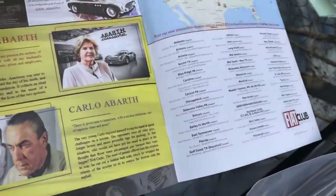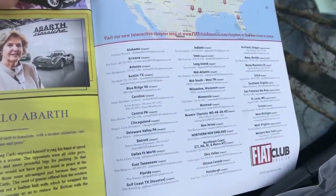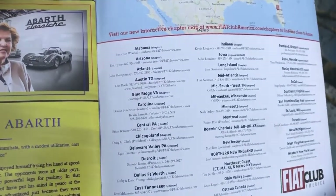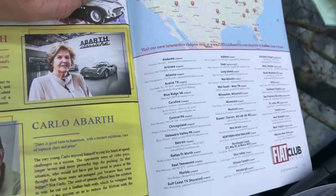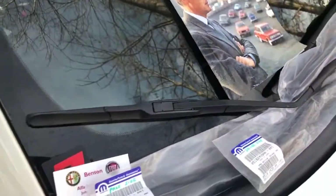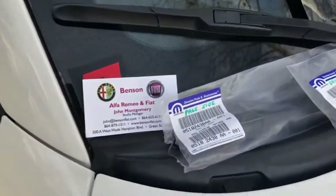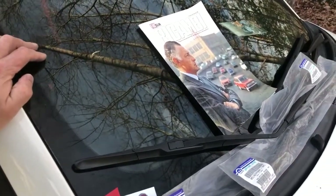Last but not least, we have chapters all over the country, and I hope you can find one near you. It's great — great events are going on all the time, and we have a lot of people that would love to meet you and help make your Fiat experience the best it can be. Check out fiatclubamerica.com. That's all for today's little lesson in maintenance for the Fiat 500, so stay tuned for more. I hope you'll enjoy your car, and if we can ever help you, please let us know. Have a great day — we'll see you down the road. Ciao.